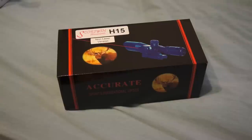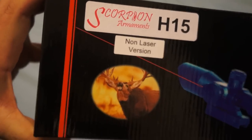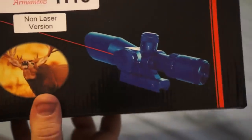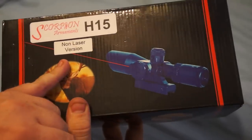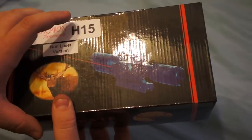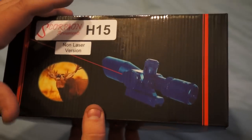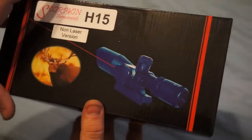Opening the box — the labels are just do-it-yourself printer labels, a generic picture showing the scope with the laser on it. But it shows that it's the non-laser version, which is what I was wanting. I had the AIM Sport laser style on my last AR and I liked it, but the laser I didn't really ever use, so I thought I'd save the money and go without the laser.